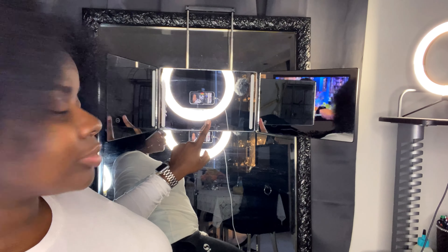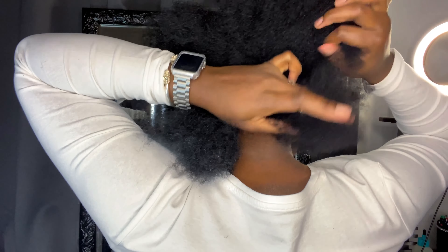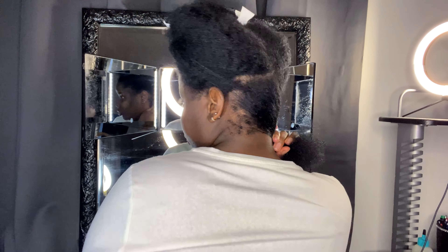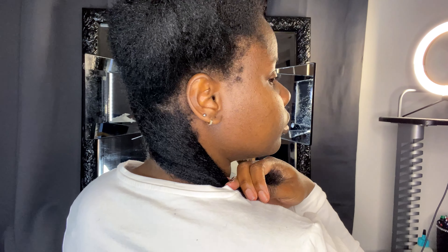This is the mirror I like to use when I'm braiding my own hair because it has three mirrors and also has LED lights on it. You can hang this mirror on your door as well. I will put the link in the description bar down below if you're interested in purchasing it, because it is so helpful to see the back side of your head.